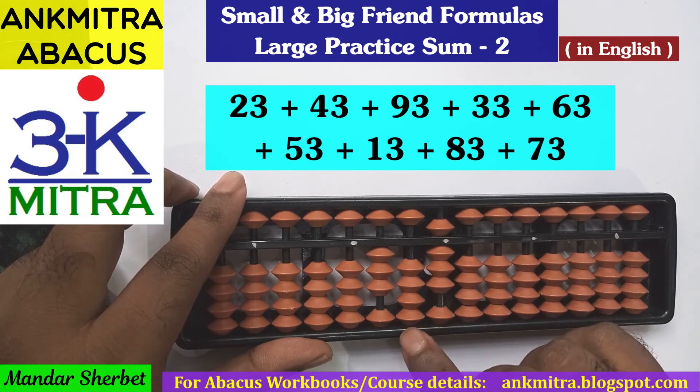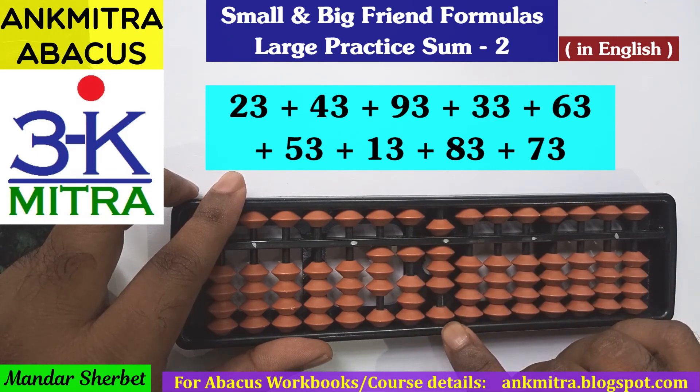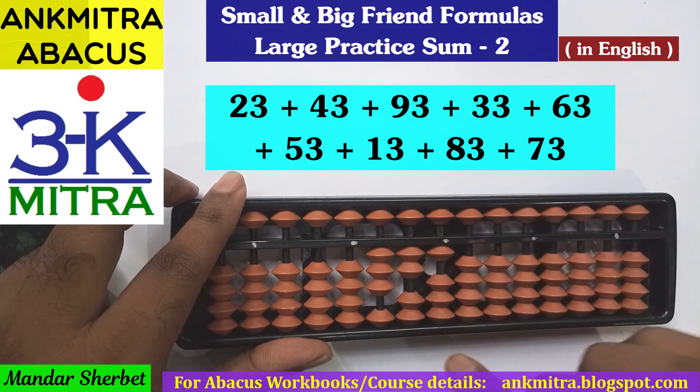Next number is 13. For addition of 13, we will start with the tens place — addition of 1 directly is possible. On the units place for addition of 3, this time we can see the situation is that we don't have the upper bead of 5 available, so we will have to use the big friend formula, which is minus 7 plus 10.